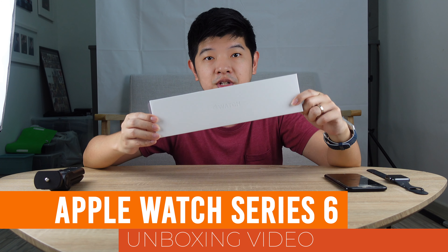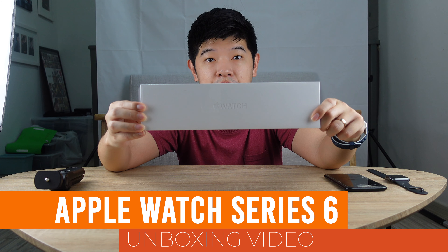Hi, this is Eugene from Economics and Tuition Genius, and today I'm going to be doing an unboxing video for the Apple Watch Series 6, which I've just received today.